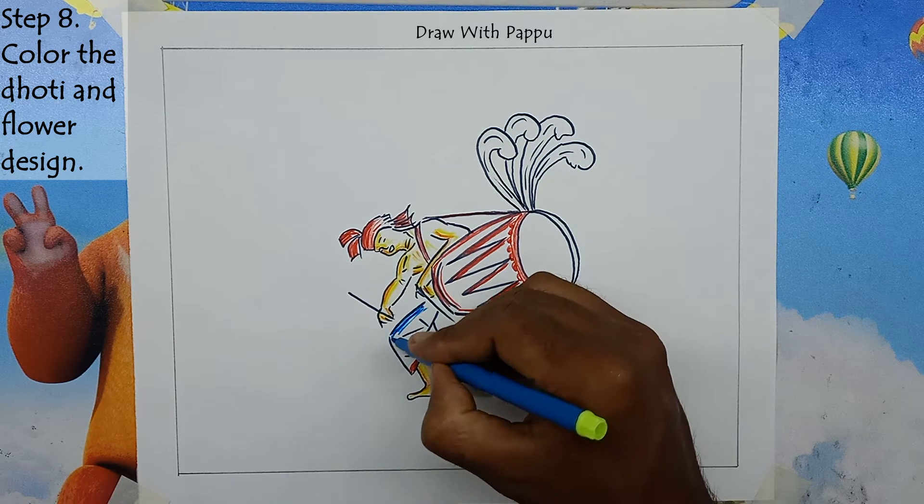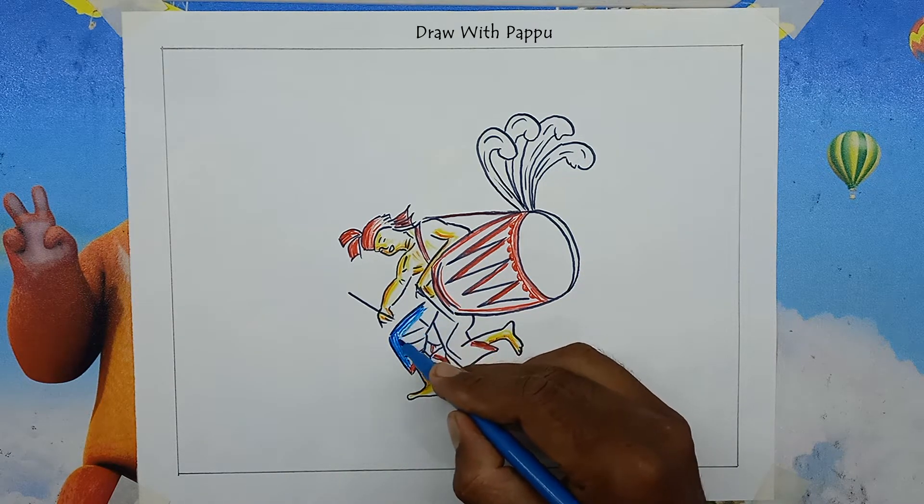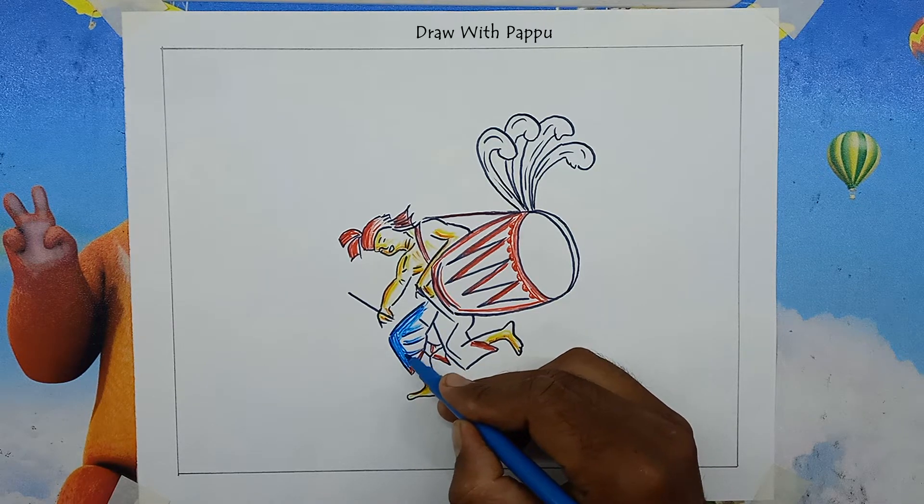Step 8: Color the dhoti and flower design. Use blue color on the man's dhoti very nicely, then give blue color on the flower design at the end of the drum.